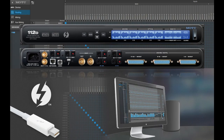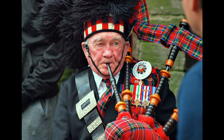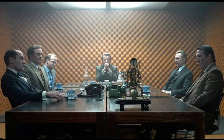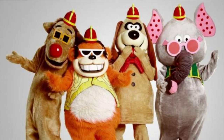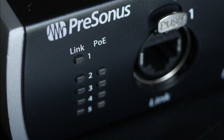Any two bits of AVB gear can be joined together with Cat5 and make wonderful digital music together, back and forward. But that's not a network and you need a network to have splits. So get one of these — an AVB switch — and plug your AVB gear into it.